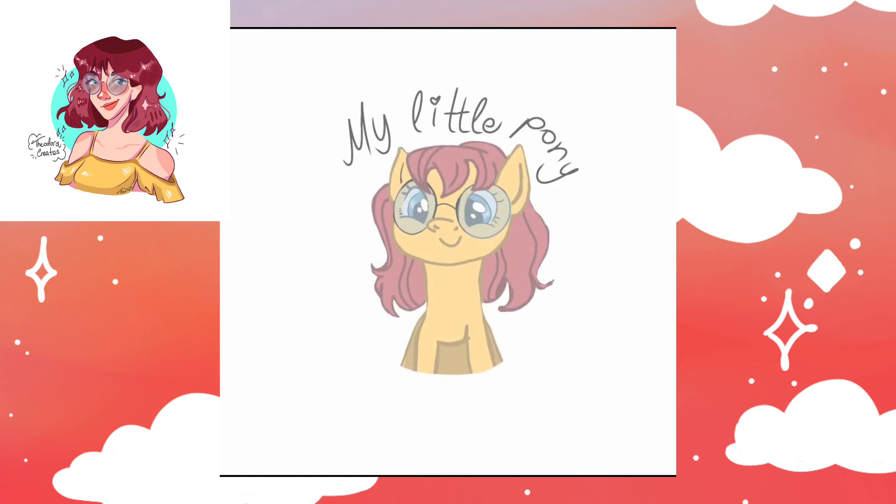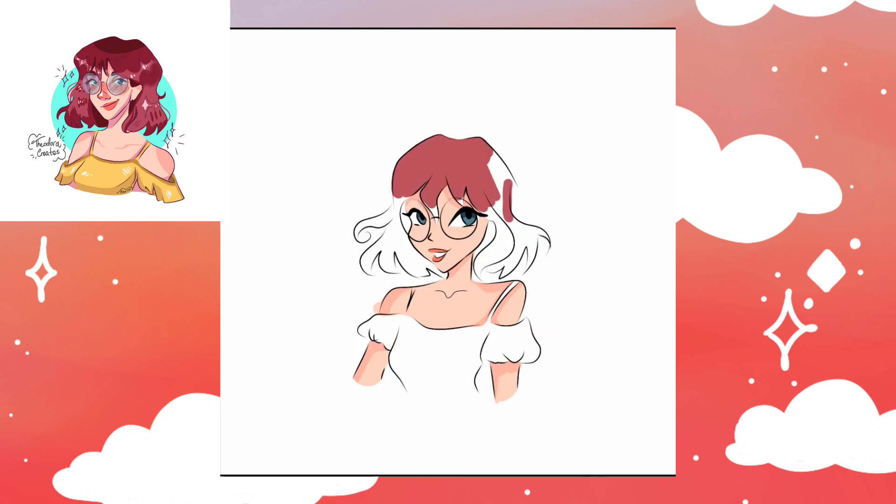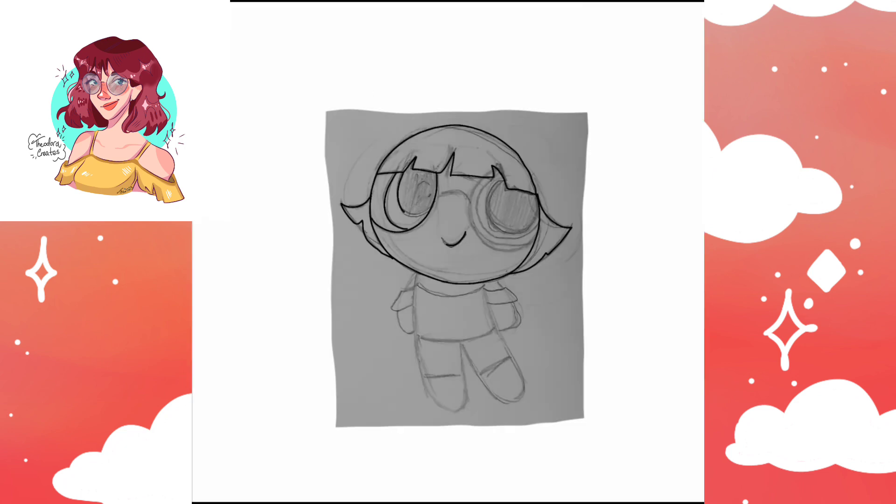The character I chose for this challenge is my OC Maya, who I actually created last year using watercolors. Anyway, one thing I haven't done in a long time is post a video that is not a short.